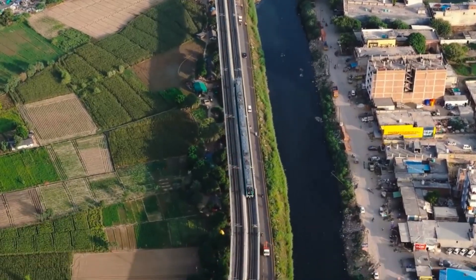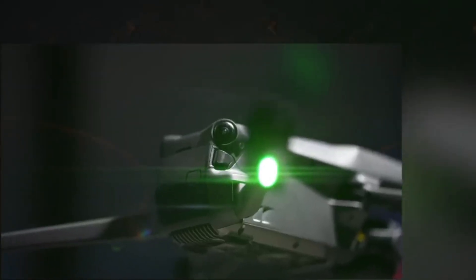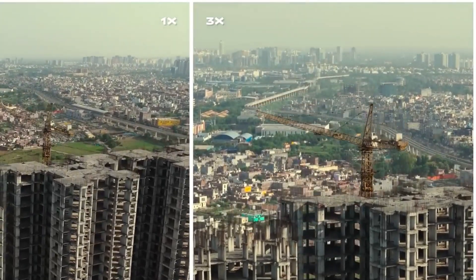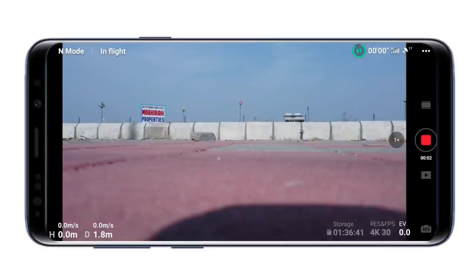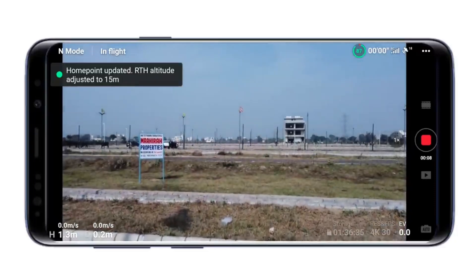The DJI Fly app enhances the user experience with easy-to-use shooting templates. These templates enable the drone to automatically fly, record, and generate professional-level videos, which can be shared directly on social media platforms. The app also offers features such as automatic pro shots, adding a creative dimension to the captured content.